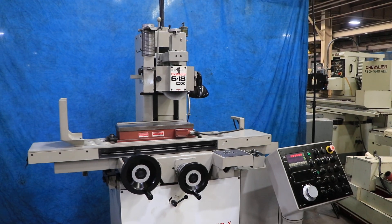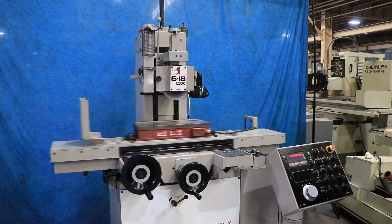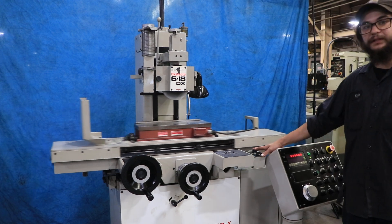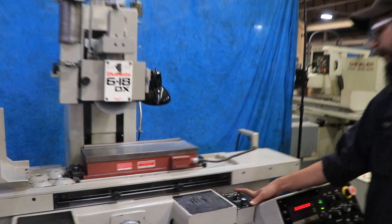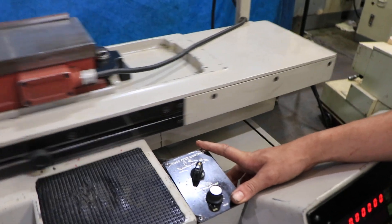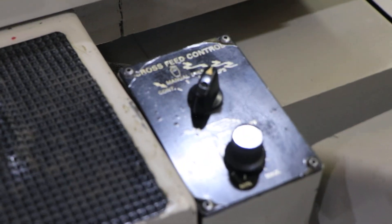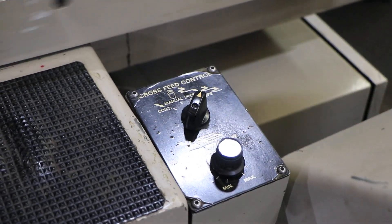This machine does come equipped with a couple of different grinding features, so we'll just get into the cycle. As you can see right here, we do have our cross feed control settings right here — whether it's a step feed, continuous, or manual — and then you have your feed rate right here as well.